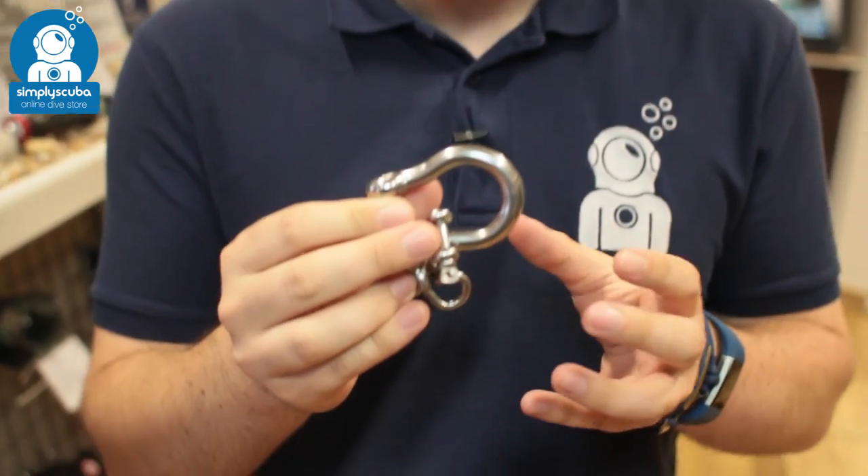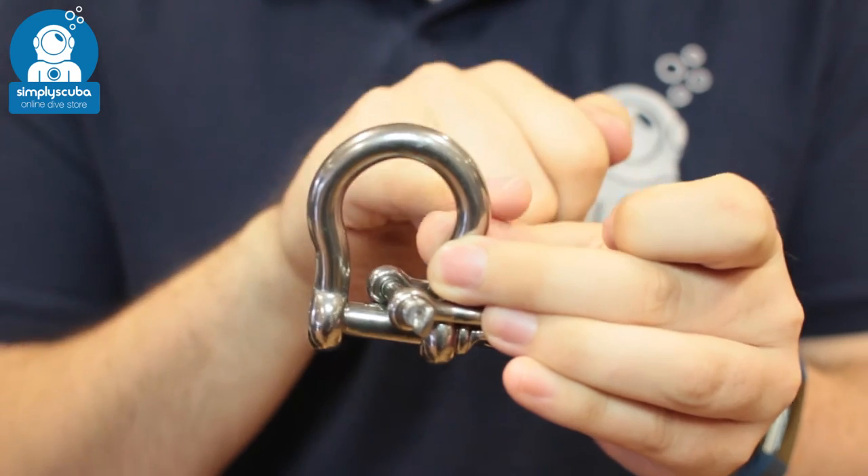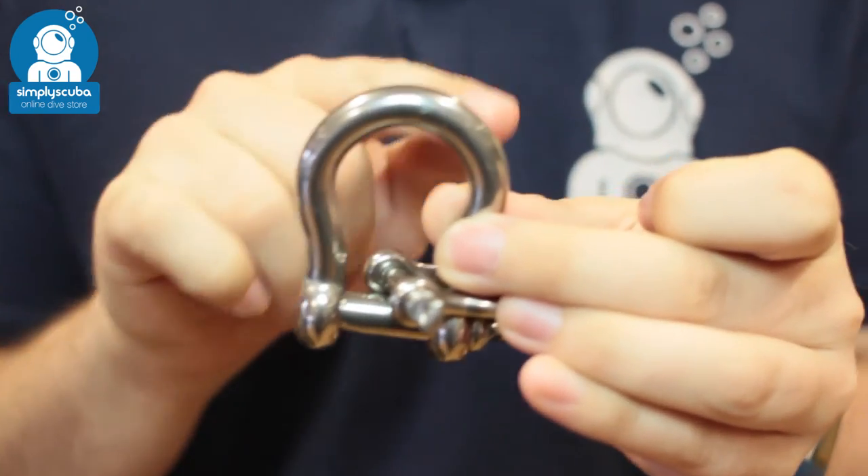Hi, welcome to Simply Scuba. Here we have the Blue Orb Bow Shackle. So this is a regular shackle except at the top it sort of bows out and creates a nice round edge to it in here.